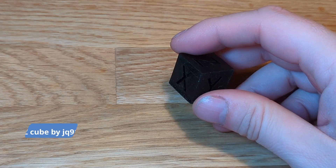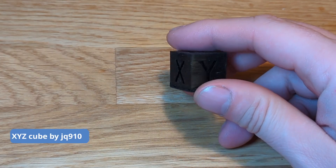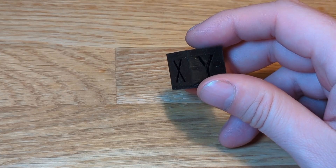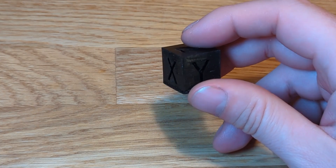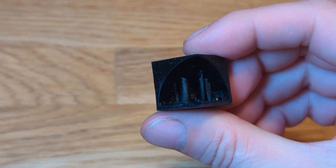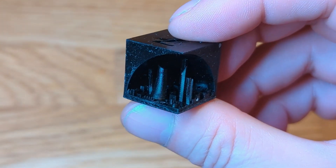A calibration cube is something people usually print to test dimensions on FDM printers, so I printed one on the resin printer — but with a twist, as this one has a small city residing in the hole of the cube. Again, a perfect print with very nice details.